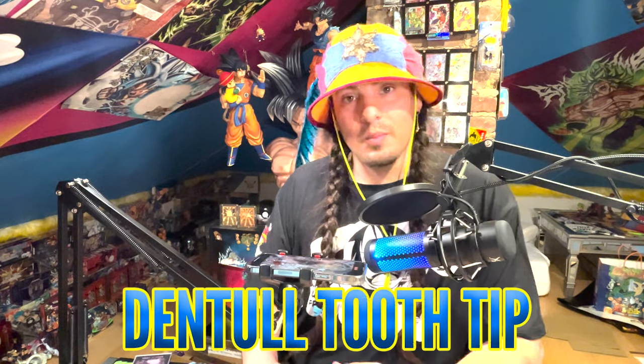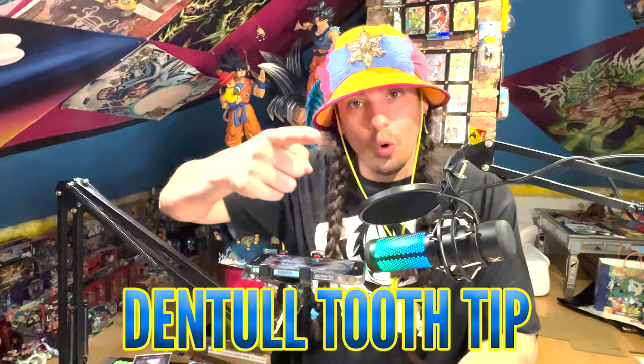I literally just rolled out of bed, that's why my hair is a mess, but I am a dentist so I can't help without doing a dental tooth tip: don't forget to brush your teeth twice a day. Check out my Instagram at dental.dmd — I've got a lot of dental tooth tips over there that are more professionally done with good information in the captions. Have fun with your DON!! decks, see you next time!